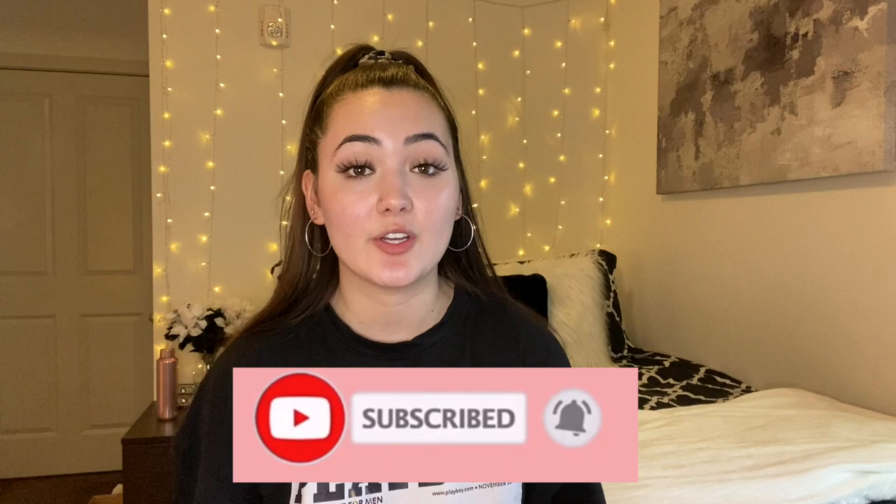Make sure that you guys subscribe to my channel, like this video, turn on post notifications, and comment any videos you want to see. I'm starting to post more often, so make sure you subscribe and stay tuned.